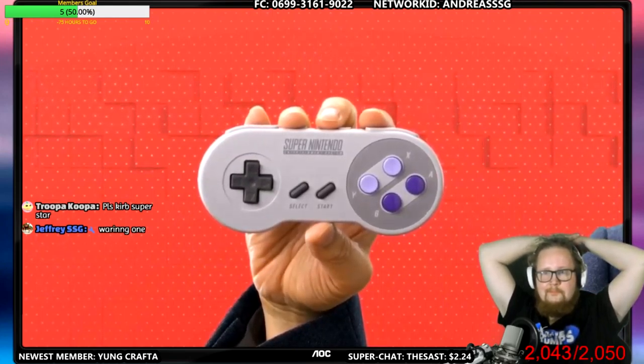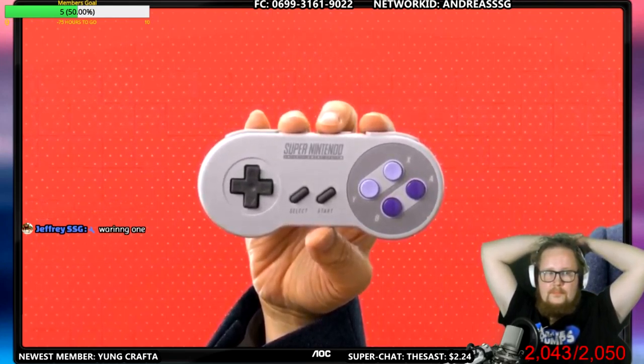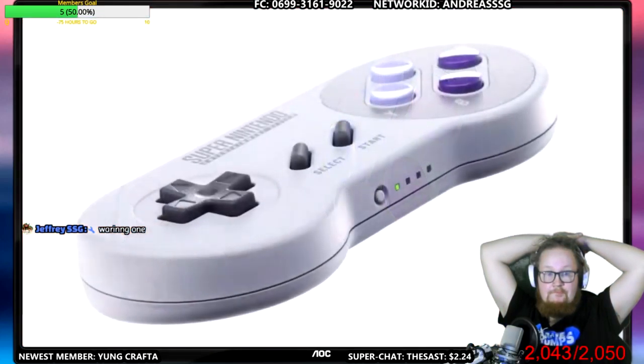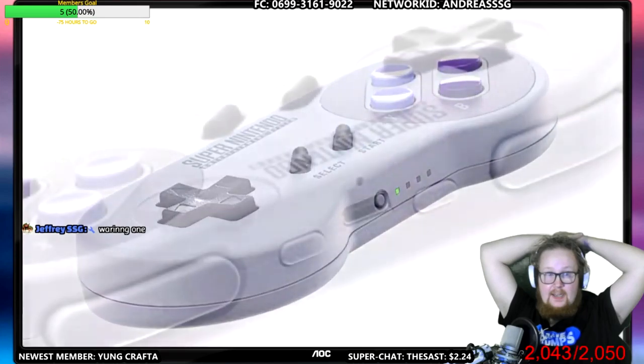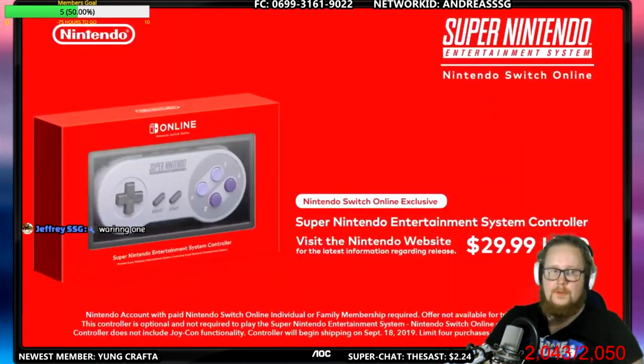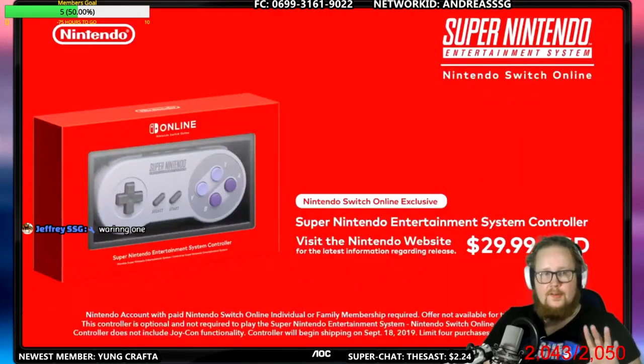Oh, they actually are releasing controllers — I don't need it though. They will be releasing a Super Nintendo Entertainment System Nintendo Switch Online exclusive controller as a special offer, but it's way too expensive for me. I just use an adapter so I can have the wired controllers still work wirelessly, because the adapter itself is wireless.